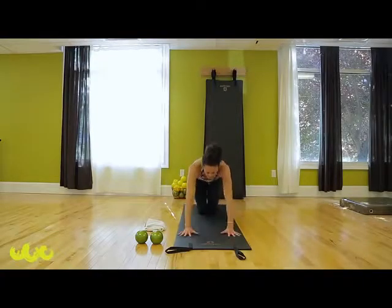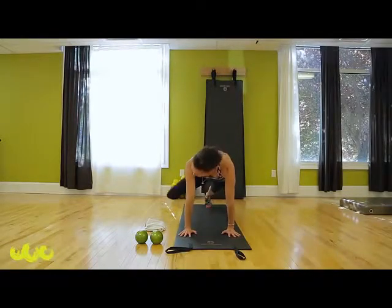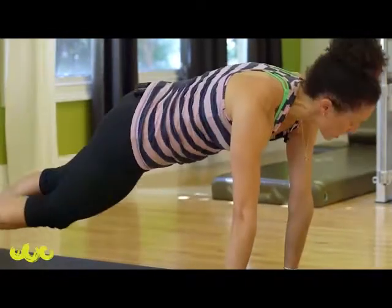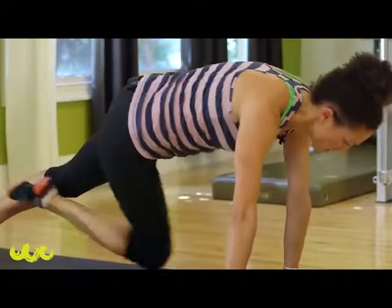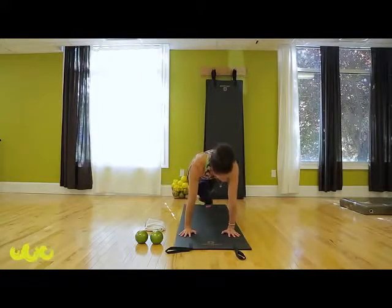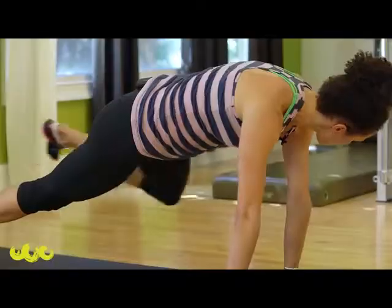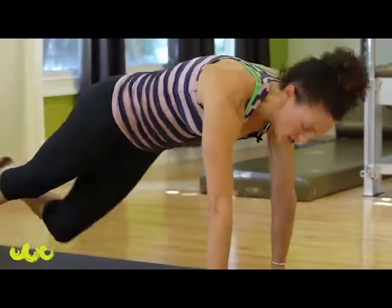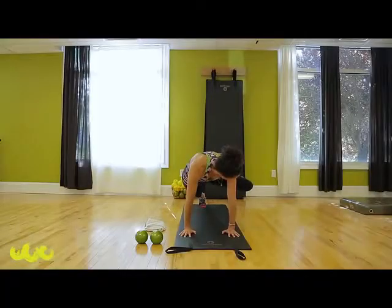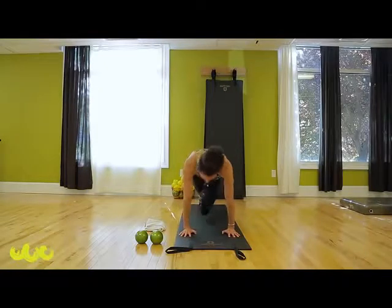One more time — back into your plank, hold your position, stay there. You're going to take your right knee to your right shoulder, hold it, take it back. Now take your right knee across the inside to your left elbow, hold, take it back. Again — right, take it back, take it across, and back. Switch arms, switch legs — over, wide, back, across, and back. Widen up high, and back. Last one — inside, and back.